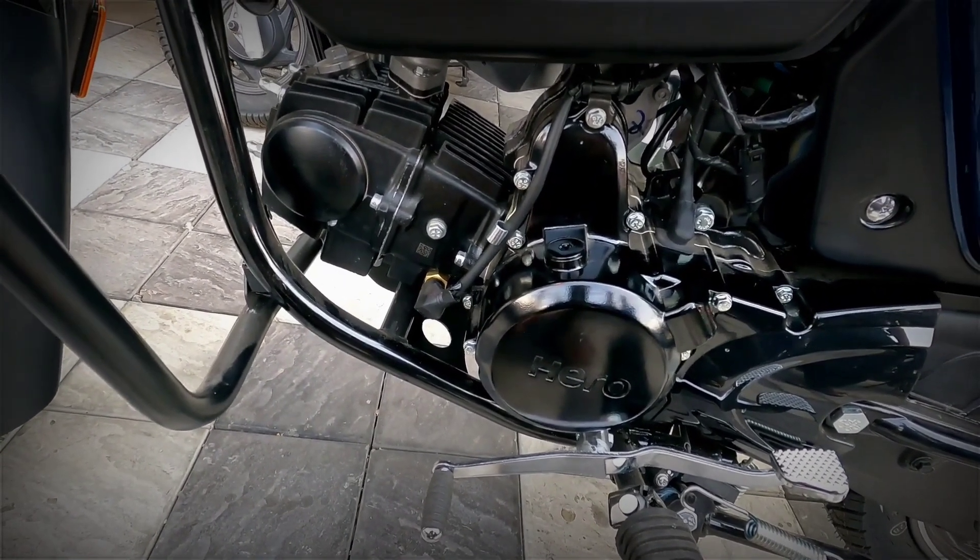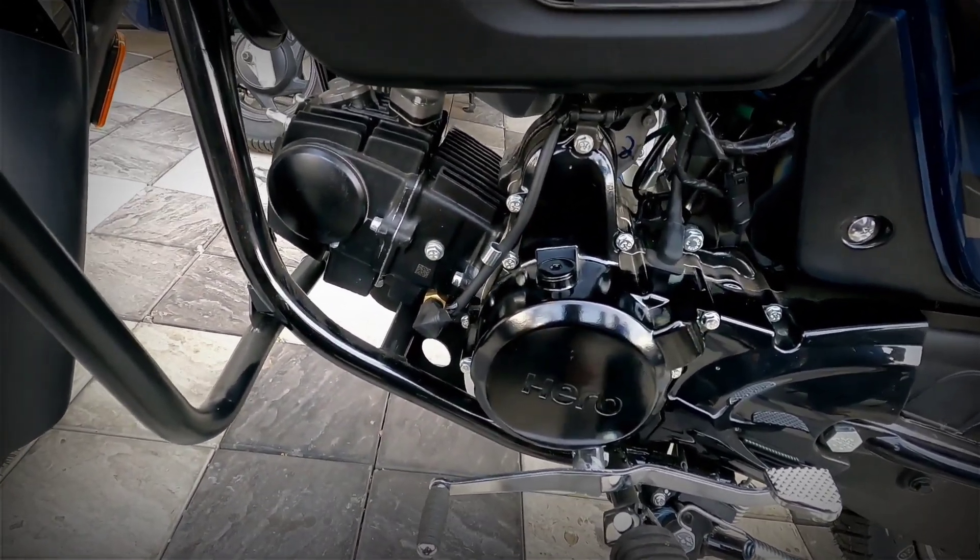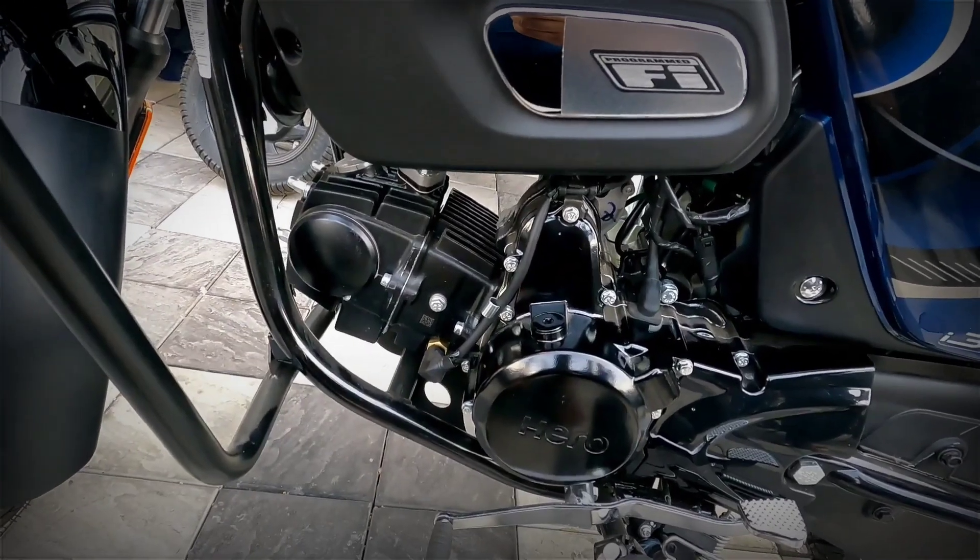In this video, there is no change in the engine. It is a 100cc engine, that is 97.2cc.